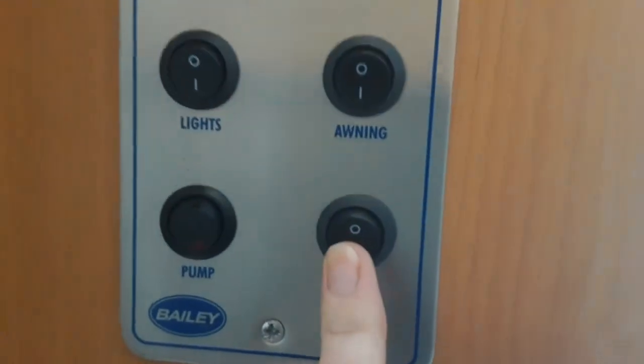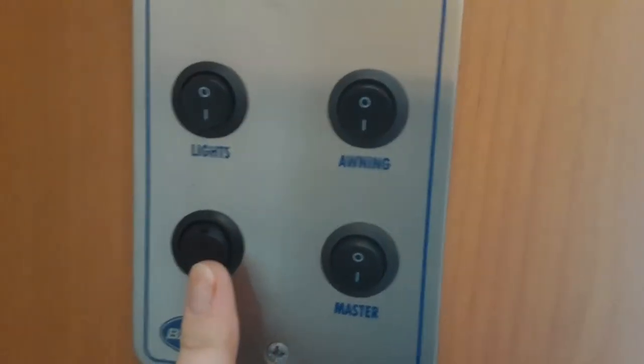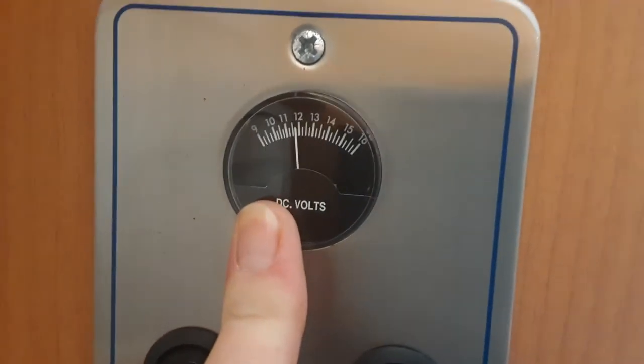Inside the van you've got your master control panel. You've got your master power, lights on and awning lights on — that's the internal lights and your outside light. Down the bottom here you've got your water pump, which I'll demonstrate in a moment, and at the top here you've got your battery voltage for the caravan itself.